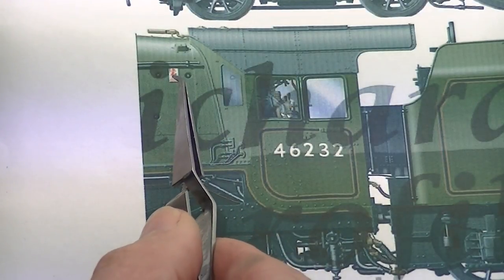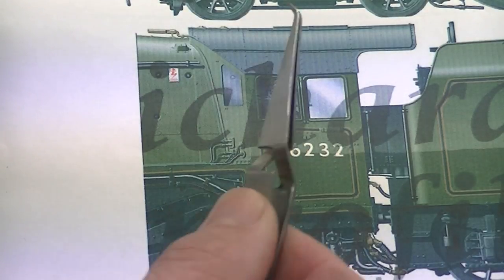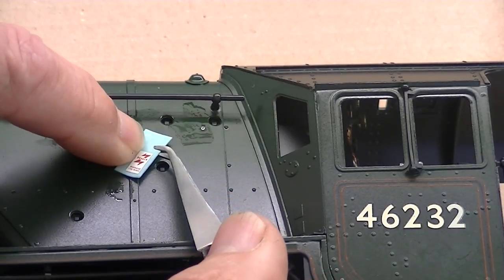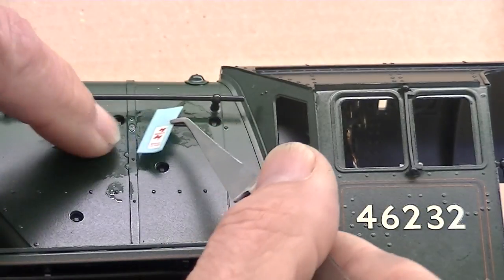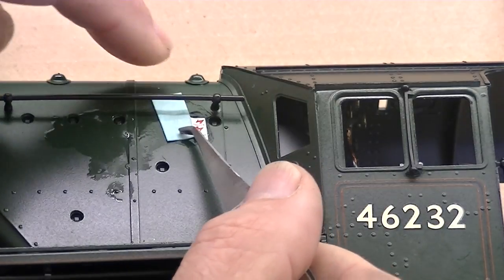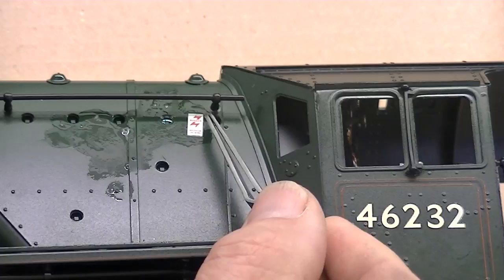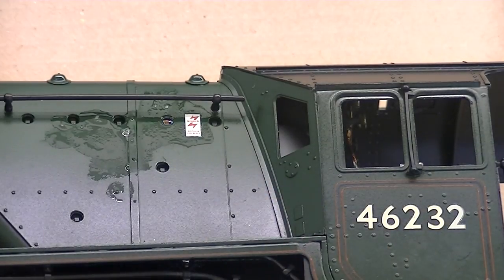Let me just sponge this away, and when that dries it won't even need varnishing — it will never come away. According to the plans there's an electrical danger flash just here, so we've got to attach the same one to our loco. Here's the little flash transfer. This time I'm just going to use the glue that's on the transfer to smudge the area and slide the transfer across, and looking at the drawing carefully it goes exactly between those two there.